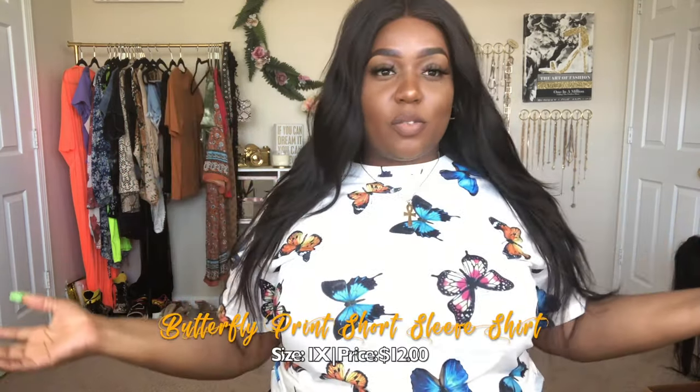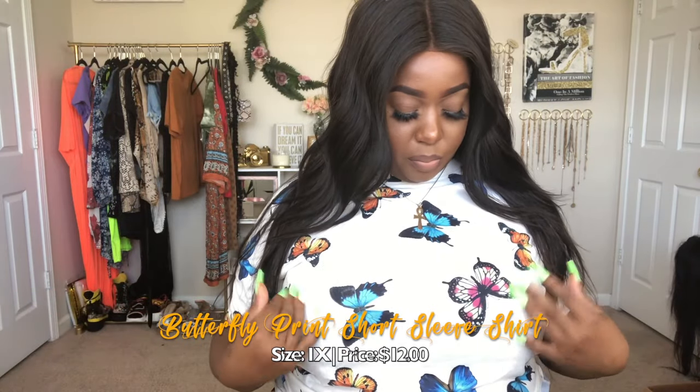Next we have this butterfly digital print top — same sleeve length as the last shirt. What really drew me to this is that it taps into a subtle trend that's been going on. If you pay attention to fashion and beauty, butterflies are it right now — not just because it's spring or summer when you see butterflies, it's just been a trend. I've been seeing it on nail art, in makeup, hair art especially around the eyes, butterflies in the hair, on shoes, and now on a shirt.